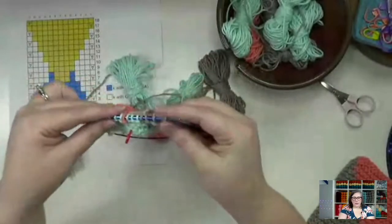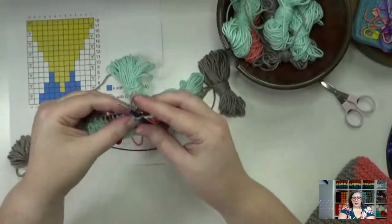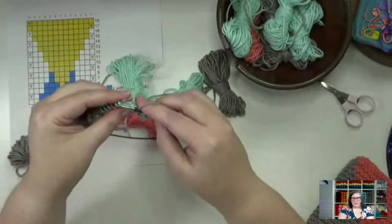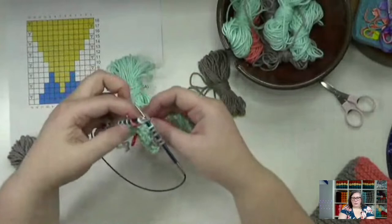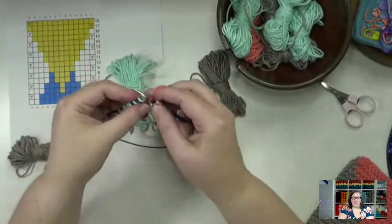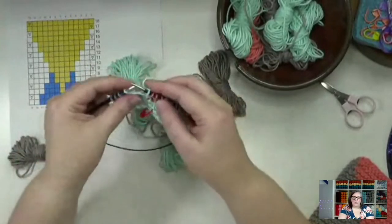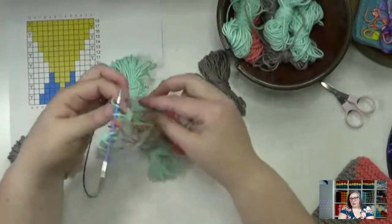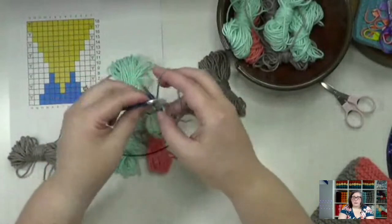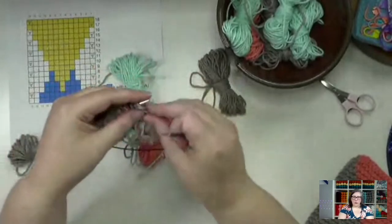Let's do row seven. After row eight, we'll actually be done with the mint. Slip one with yarn in front, knit three — one, two, three. Drop and pick up the mint, drop and pick up the coral — remembering not to pick up that yarn tail. Drop the coral, pick up the green, then one stitch, then drop and pick up our gray and knit to the end. Right side to wrong side, away from you, and work row eight.